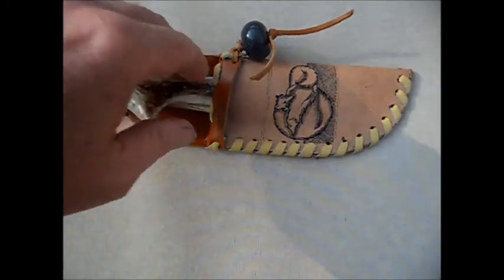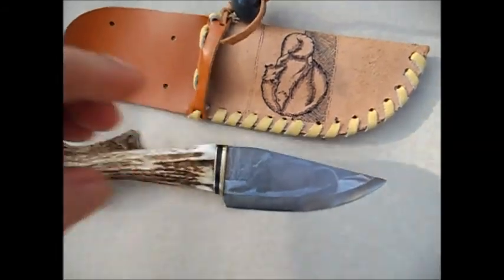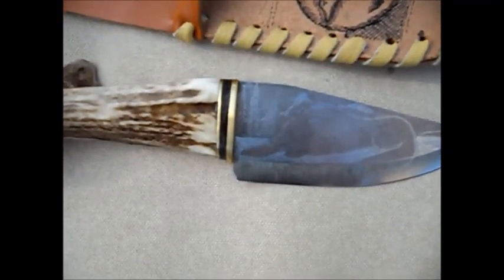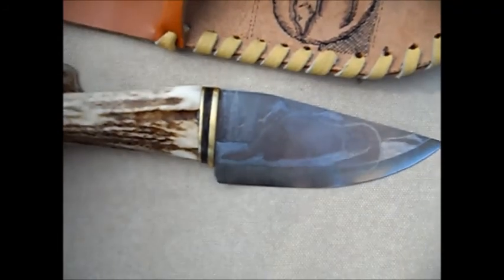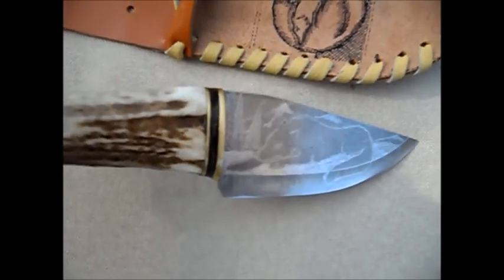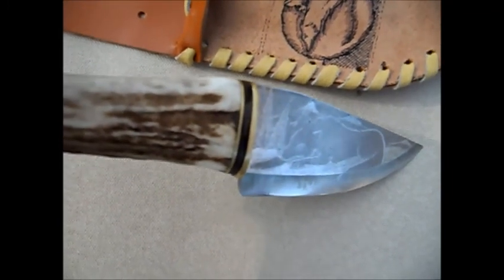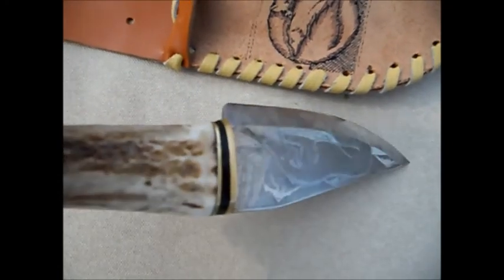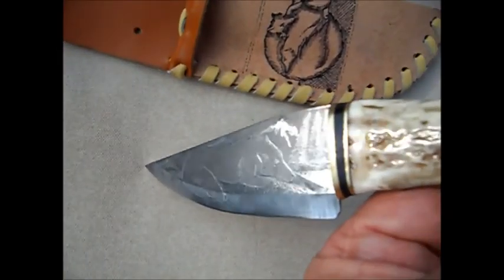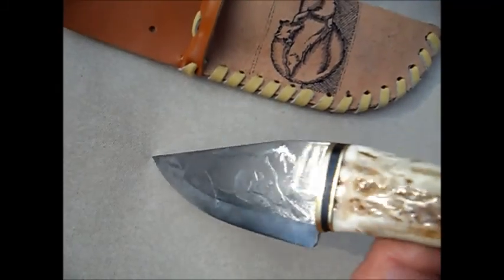This is what the knife looks like. If I lift it you'll probably be able to see it better — that's the sleeping wolf there. I'll turn around so we can get a good look at it. This is what it looks like completely finished.